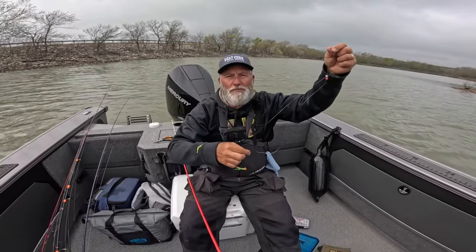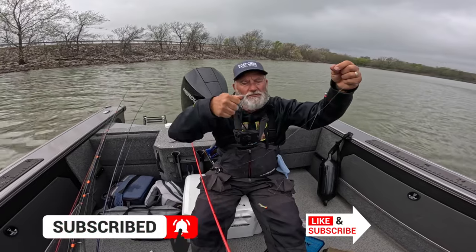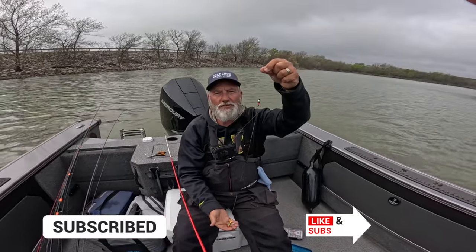And remember, you don't jig a jig — you keep it still. You might vibrate it and then just bring it up. Don't ever stop. So that's your basic setup right there, and that's what we catch a bunch of fish on.